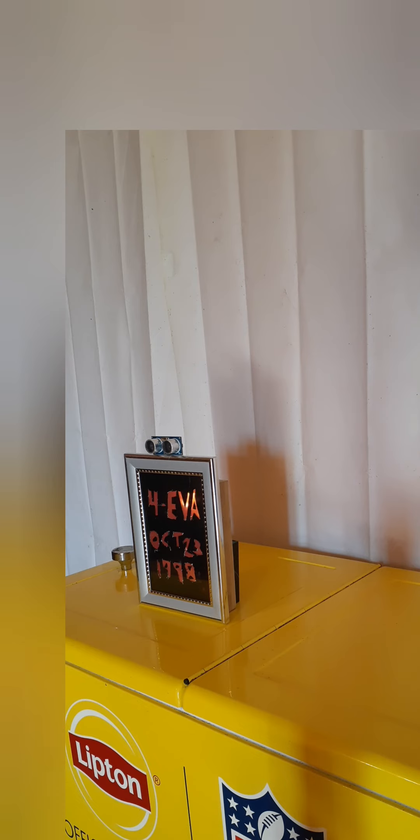Then shut off for five seconds, then stay on for five more seconds. So that's sonar, ultrasonic, whatever you want to call it. I hope you enjoyed this video.